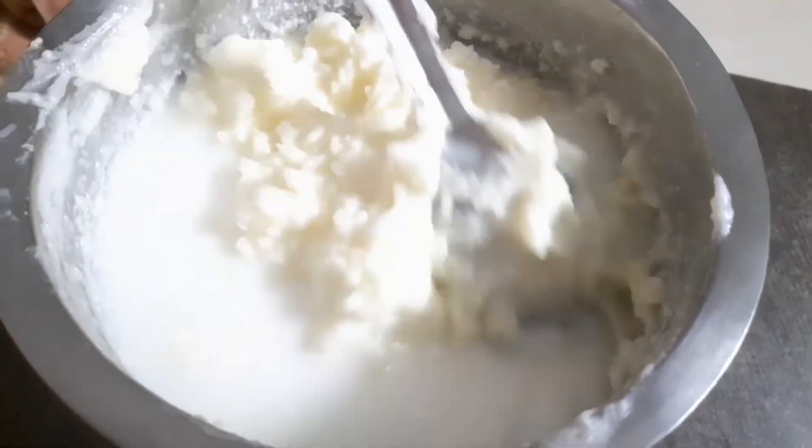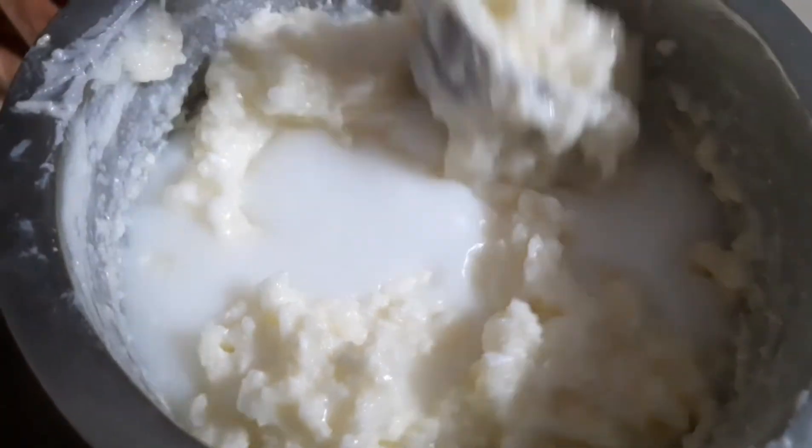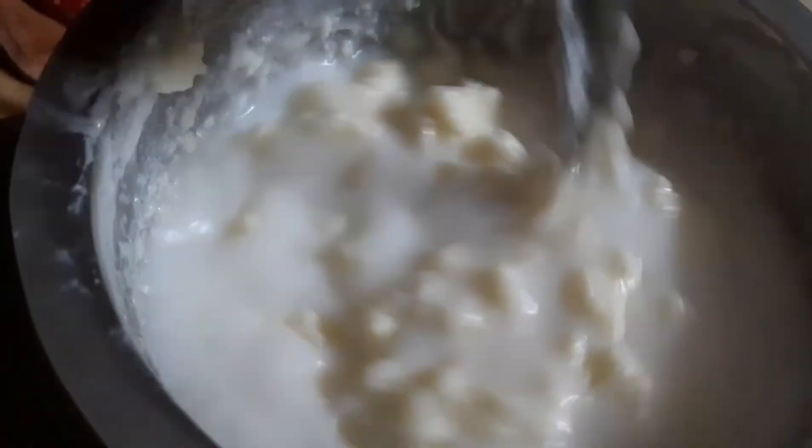Now the butter is washed. We can use it for whatever we need. The butter will be ready — just get the water out.